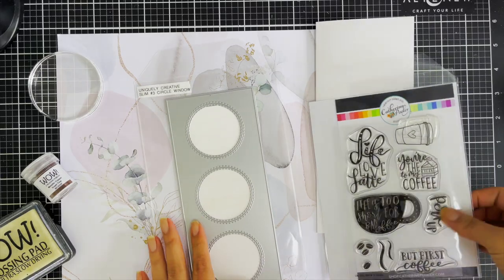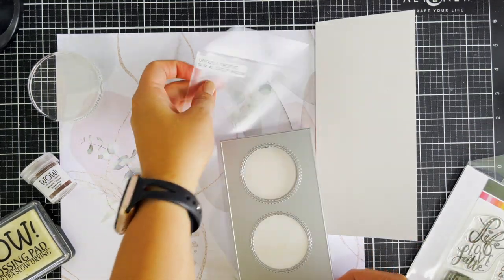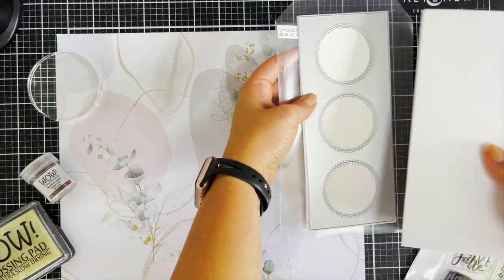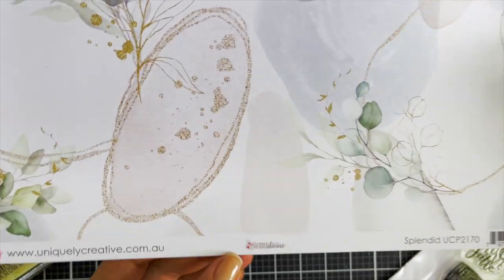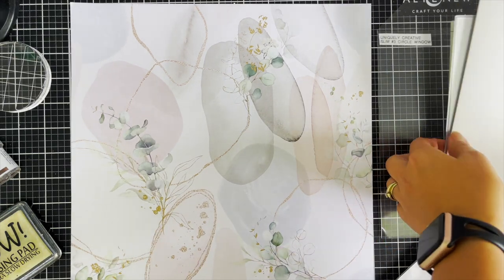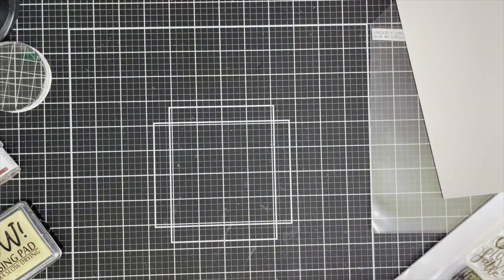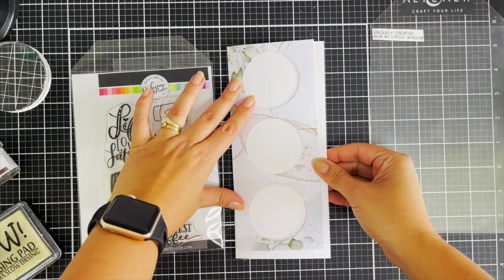It starts March 19 and I am vibing a pastel-y type of colour combo. I was inspired by the Uniquely Creative paper pack from the Outback Divine collection, and I'm using the splendid paper. I love it — it's got almost like a faux glitter throughout the paper. I'm also using the triple circle die from Uniquely Creative.